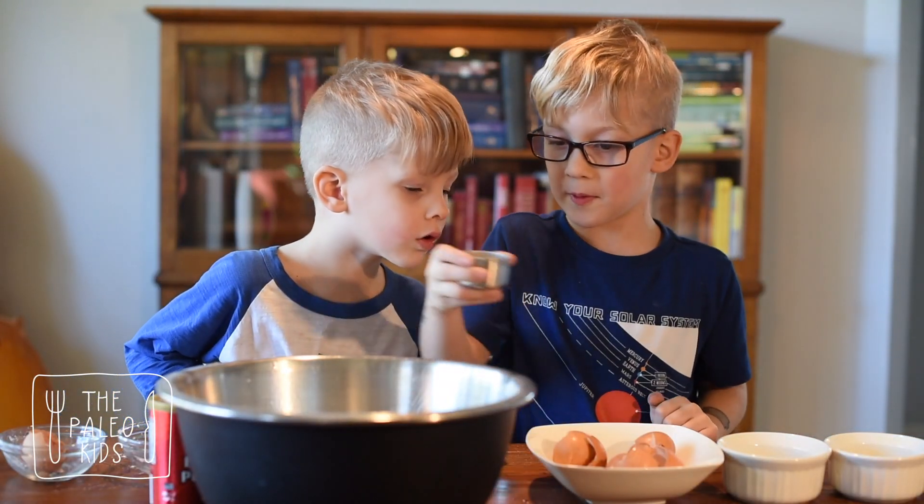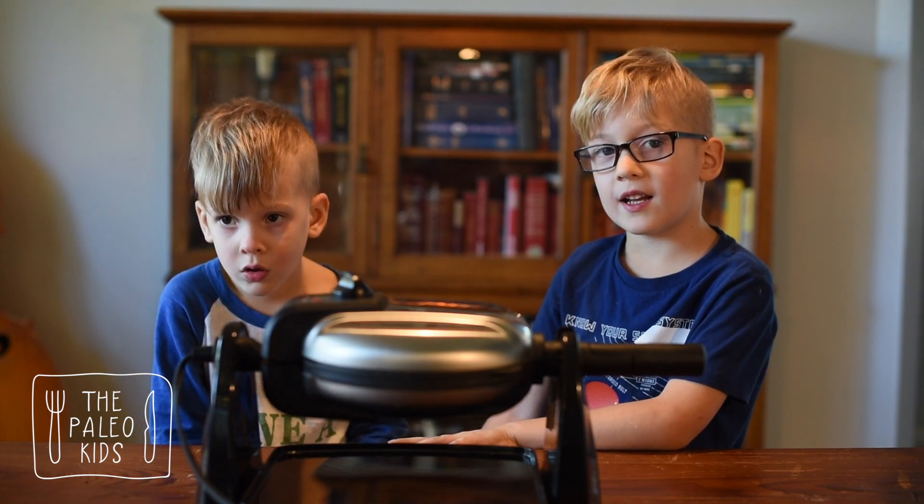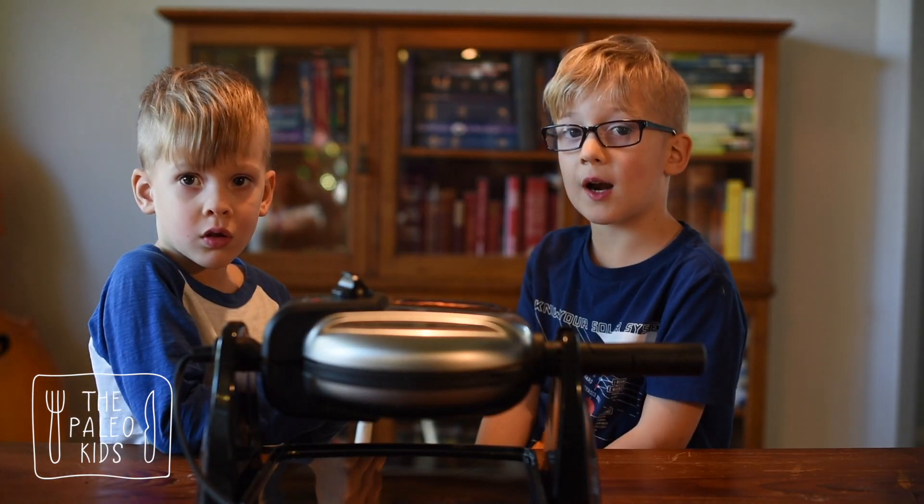Now finally, just cream of tartar. There's one important tool for this — a waffle iron. Here's a tip: plug it in before you start mixing.